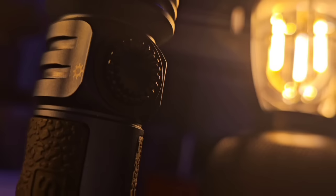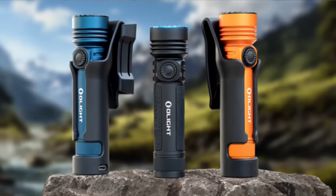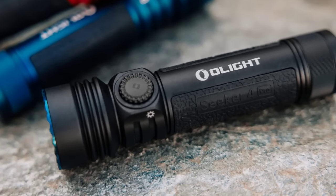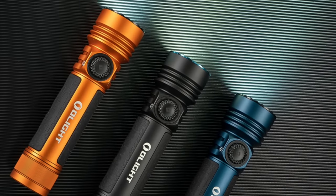This one is midnight blue, but it's also available in orange — which I'm going to have to check out. Somewhat uniquely, the black version has a matte black finish, and if you select the matte black Seeker 4 Pro you can opt for a neutral white emitter as well during the sale. Click the link in the description and check out olightstore.ca to see all these brand new products released for the September OFANS Day event.